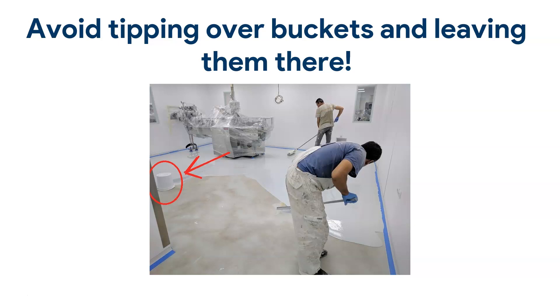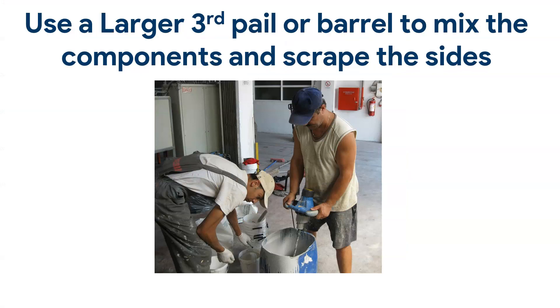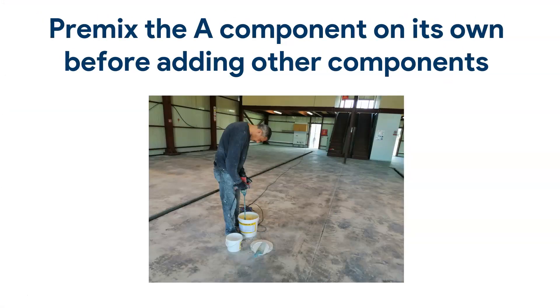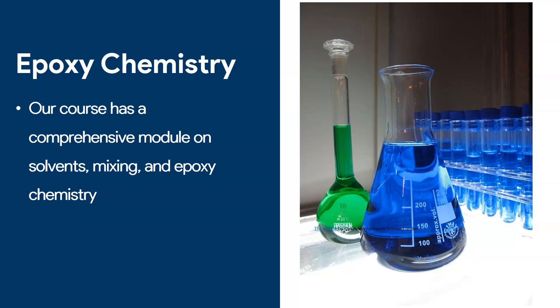Finally, and most importantly: avoid tipping over buckets. In this case, yes, these were my guys and they should have known — they had this habit. Maybe it was my fault too, since I was taking the picture and didn't notice the bucket had been tipped over. In general, I always tell them to avoid tipping over buckets. So remember: use a larger third pail to mix all components, pre-mix the A component so no product is stuck to the bottom of the pail, and use back rolling.